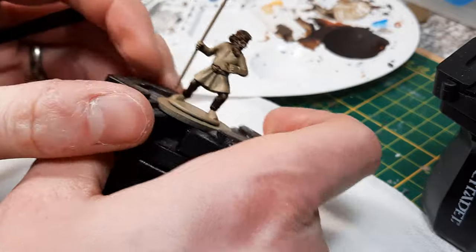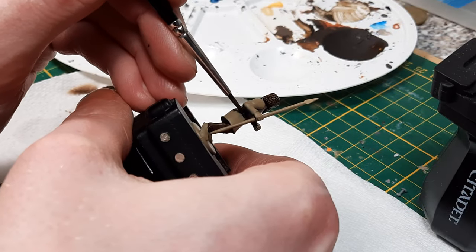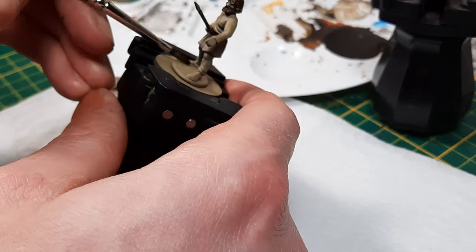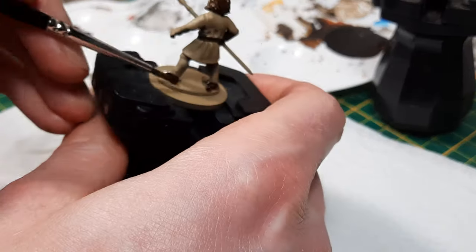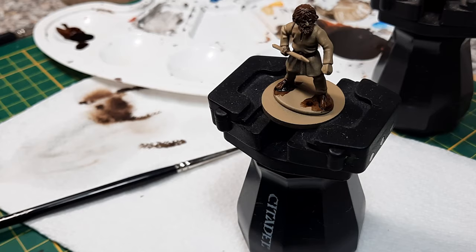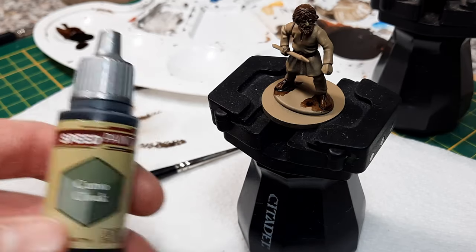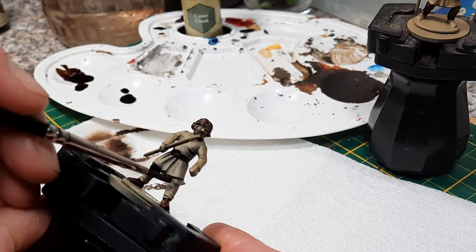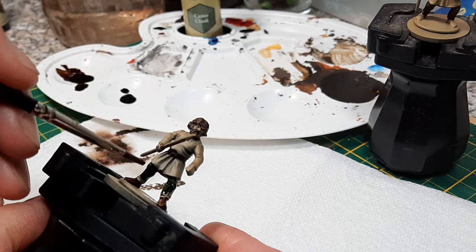One of the easiest things I found is that nobody really looks at trousers, so you can get away with relatively dark trousers and nobody really cares. I tended to basically hit the trousers with something dark, do the same with the shoes, and then hit all the leather parts and the hair as well.